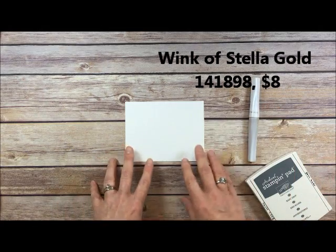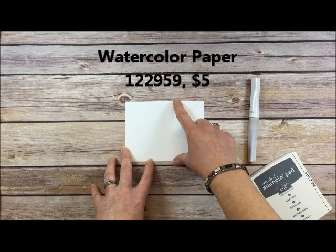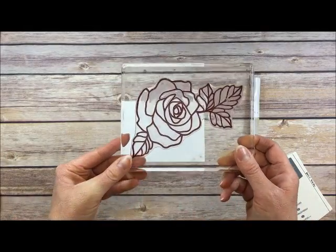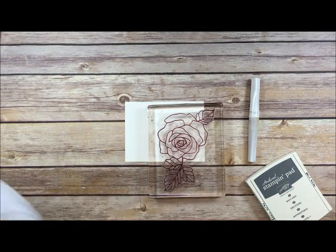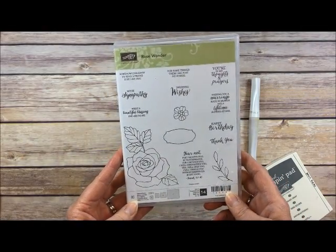I have my watercolor paper here — it is cut to 5¼ by 4 inches. And then I have my stamp. Look at this giant rose, it's so awesome! And by the way, we're having storms here today in Texas, so you'll get some nice thunder sounds in the background.